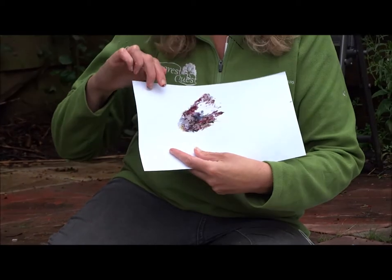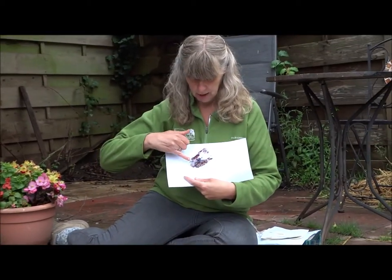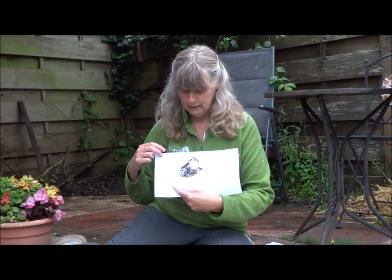Now if I wanted to I could use a pen to add to that and make it into a picture. To me that's a butterfly wing, and if I added antennae here I think I would have a lovely poppy butterfly.